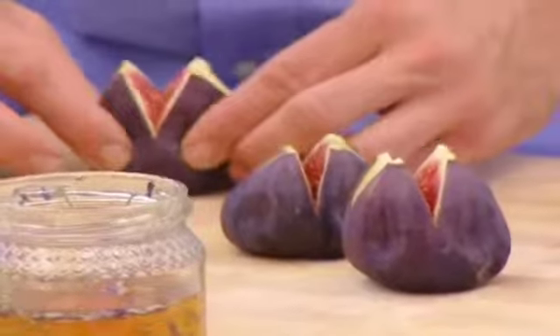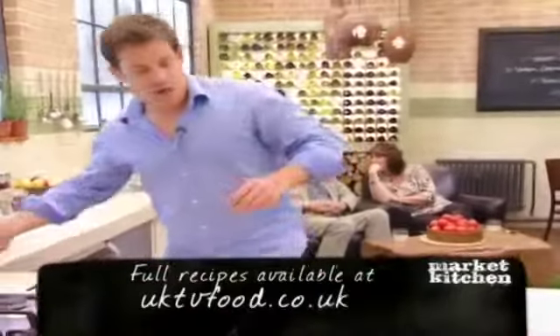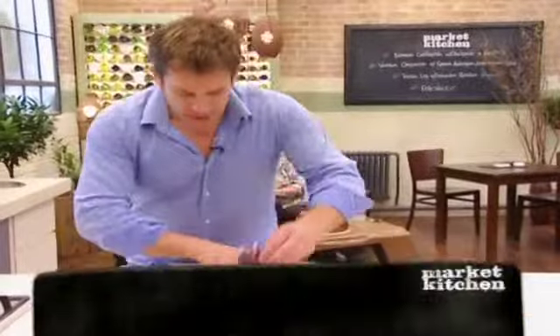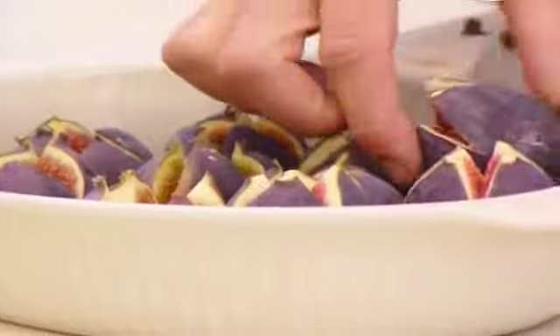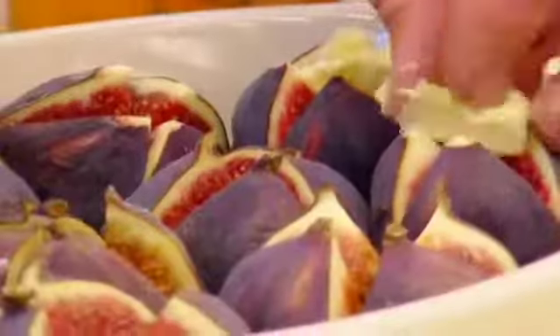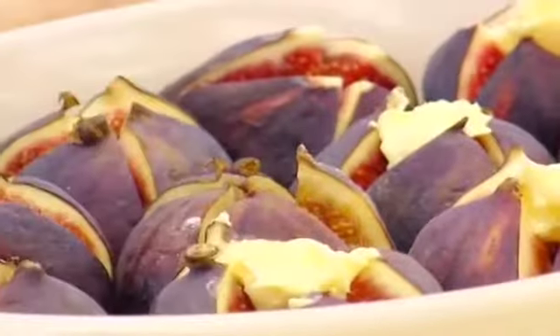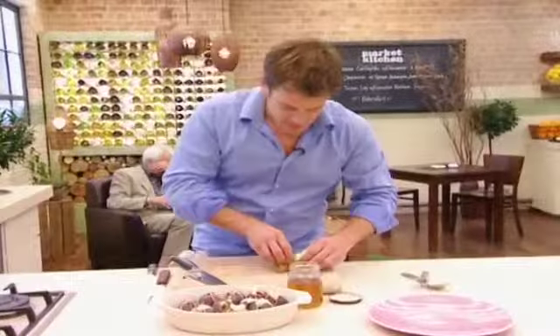So for the figs, just score them, push them open, and I'm going to dot them in butter and bake them in the oven. I never thought I could be cooking with flowers, Matt. No, but it's my modern side. Okay, a little bit of butter — you could use salted butter, which would be quite nice.